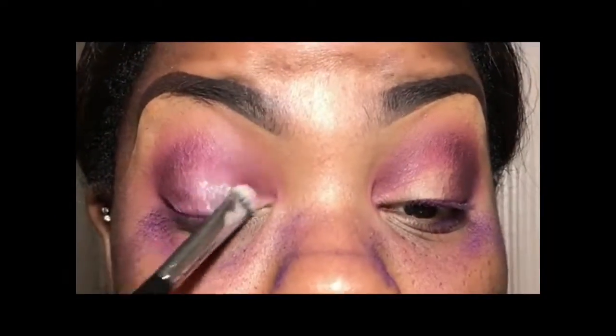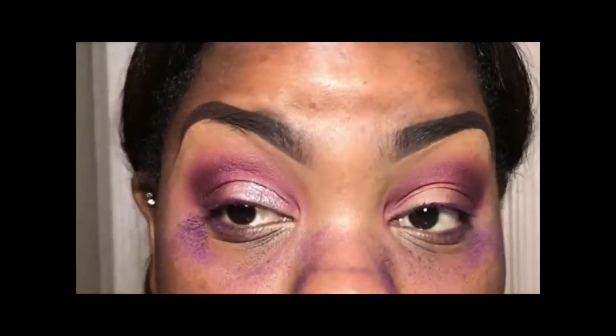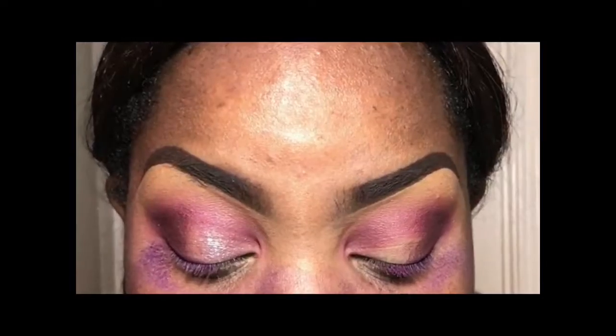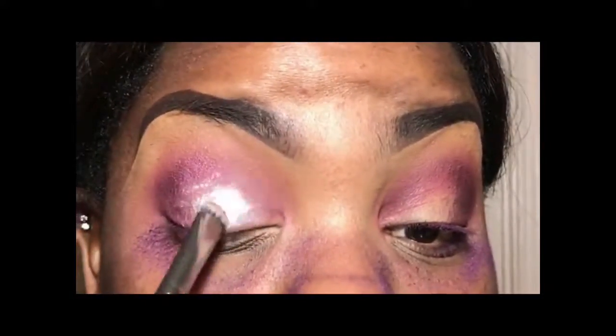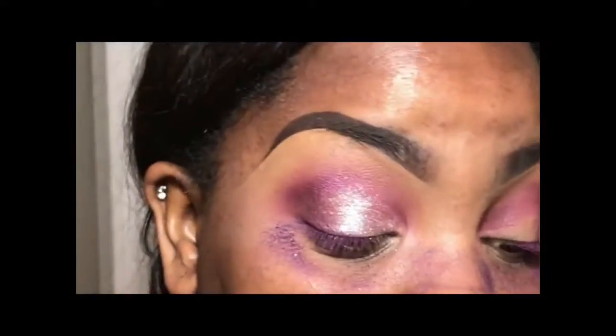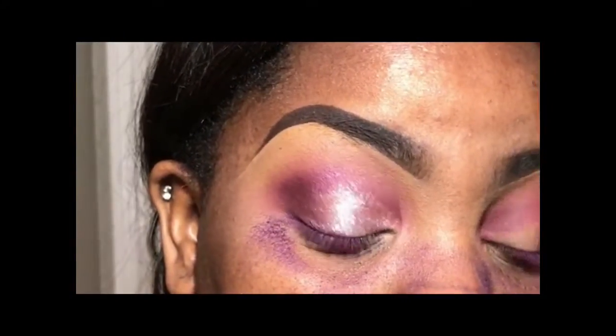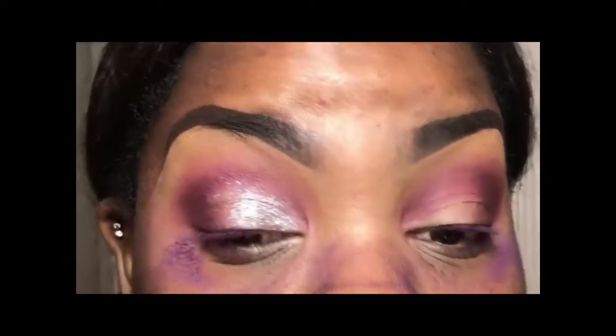Next I went in with a flat shader brush, and I'm using Whisper Pink — it's another loose pigment that came from that same holiday set that Heritage Rogue came from. All I did was wet my brush a little bit with Fix Plus spray and just packed the color on until I was satisfied.